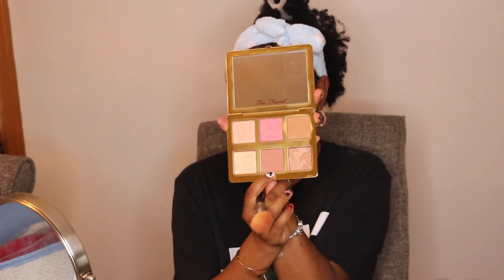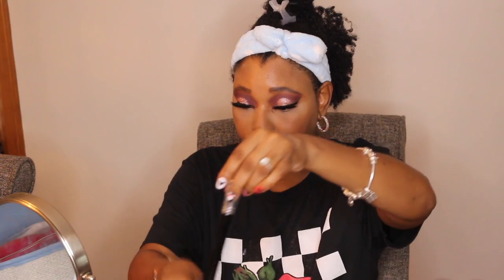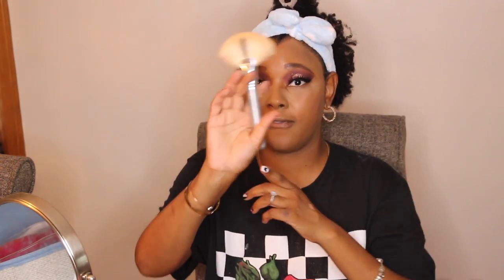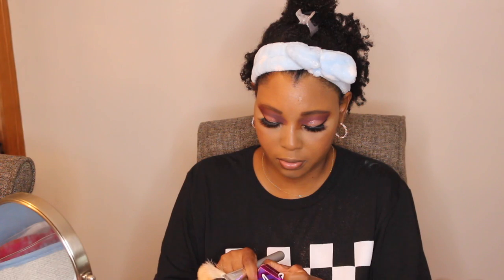Now I'm going to take my contour and go in with the color Pink Sand for my blush. Then I'm going to take my fan brush and go in with my highlight. For highlight, I'm going to be using my Be Perfect Cosmetics Soft Silk, and I'm going to take a little bit of that.